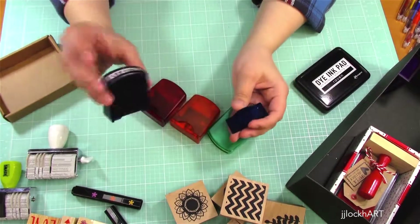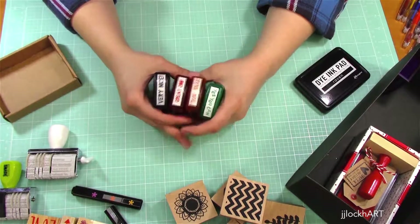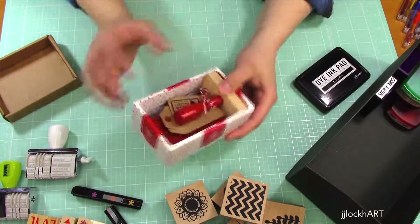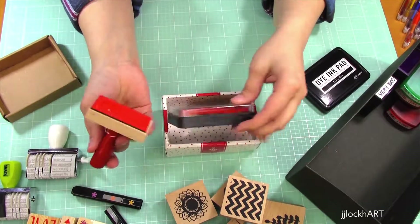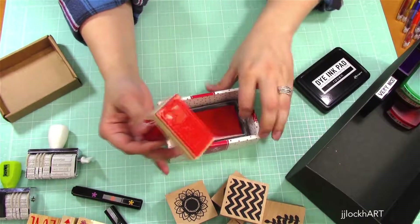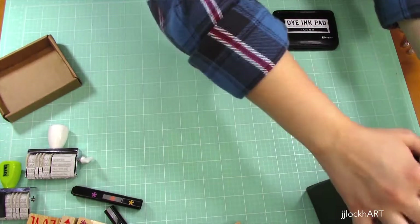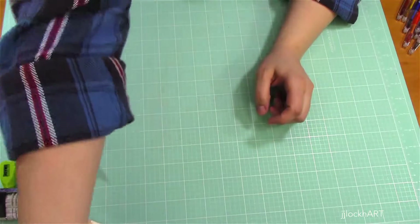These self-inking stamps are more for my daughter — they say things like 'great job,' 'you rule,' and 'yes you can.' She plays around with these mostly because she doesn't have to use a separate ink pad. We picked these up at Target. Then one more stamp: this one says 'Special Delivery, First Class Mail' and it came with its own red ink. I'll probably use that for shipping since I'm hoping to open my online store soon.